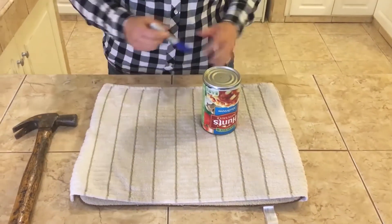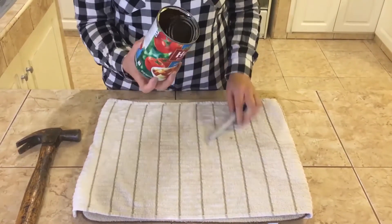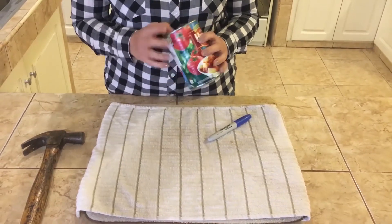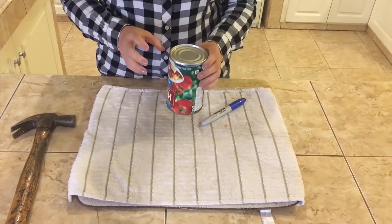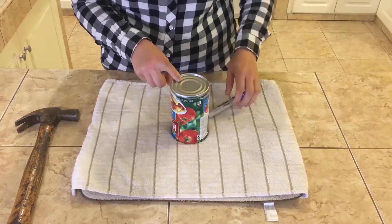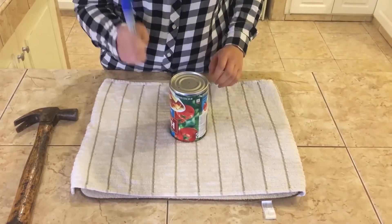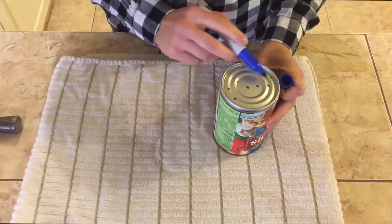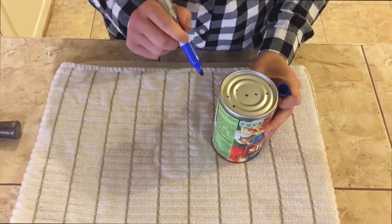Our first step in making our constellation is to make sure the lid is off of our can and to make sure it's washed out. Then we're going to flip it over. We want to draw our constellations on the bottom of the can, and to do that we're going to use a permanent marker. Now we're going to draw our constellation on the bottom of our can.